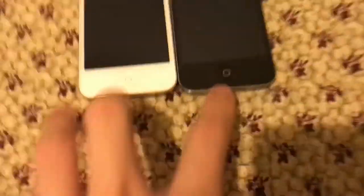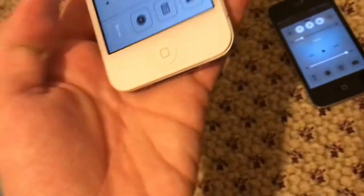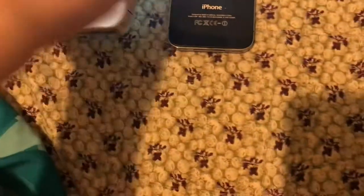Let's see what they look like when they're turned on. This is how the control center on both of these looks. The iPhone 4 one is a bit brighter, but the 4S one is this. Both of these do have the flashlight app. I wonder which one shines brighter. Maybe the iPhone 4 does — I don't know why the iPhone 4 shines brighter than the 4S.